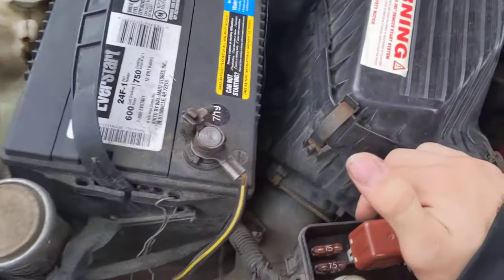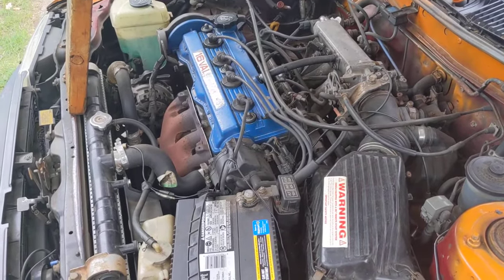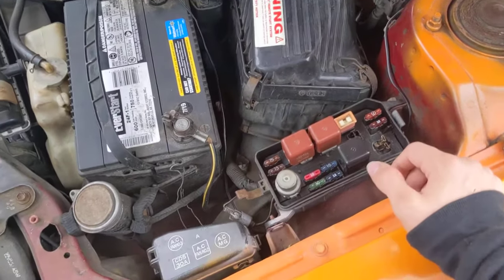I'm gonna show you, it only runs for a few seconds with this one. Just like that. I don't know why — I might need a new fuse box. If you know, let me know.